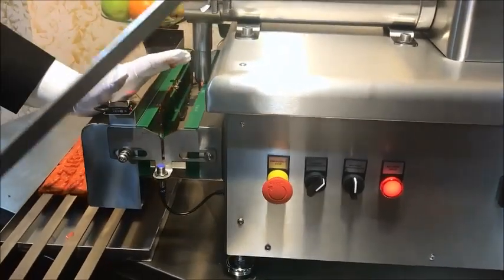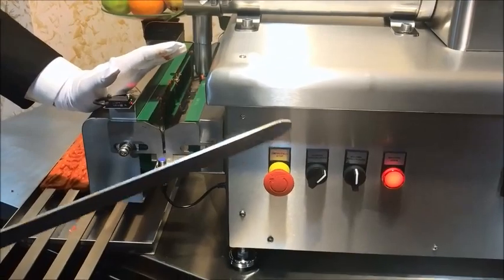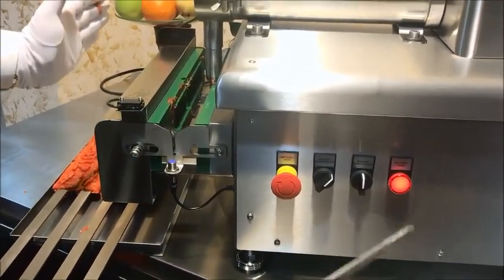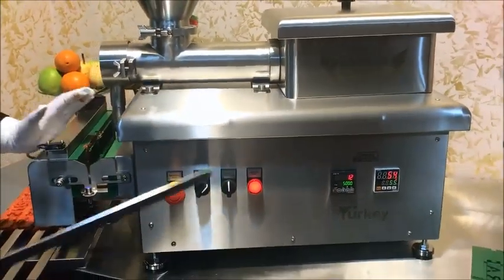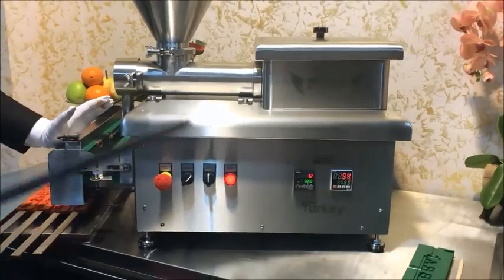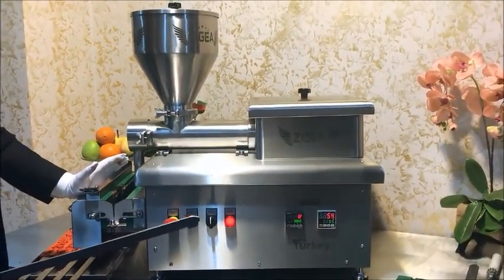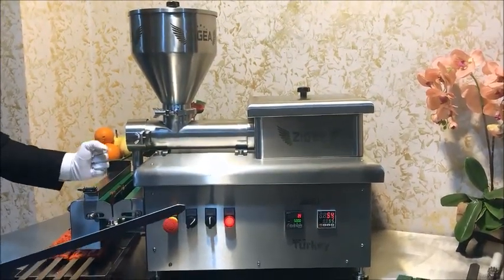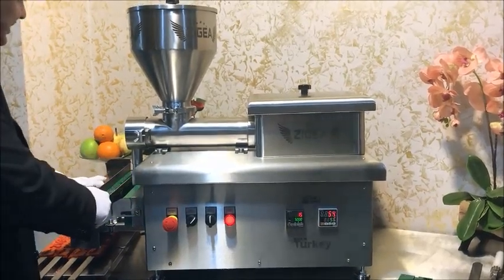This machine can press 900 skewers per hour — a very, very efficient and amazing machine. Unbelievable. You can press 180 kilos of meat per hour with this machine. No hand touch — very hygienic. In Europe and the USA, hygiene is very important. You can save time and save money using this machine at 900 skewers per hour.